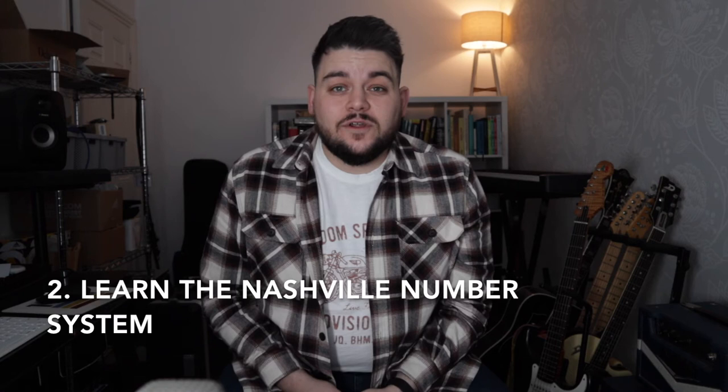One thing to think about is how your sound is helping create the atmosphere of worship — helping create the sound that is ultimately going to elevate the atmosphere. And sometimes you won't be doing that if you can't be heard.